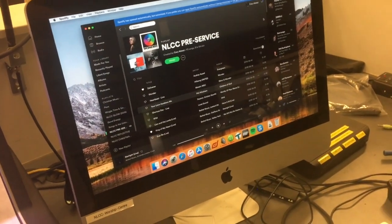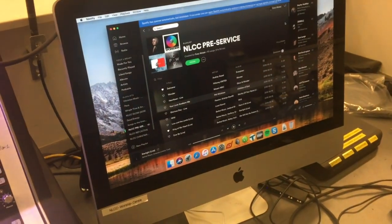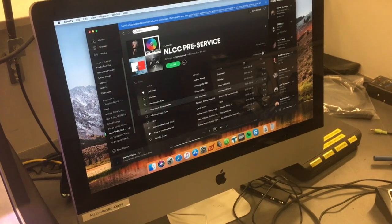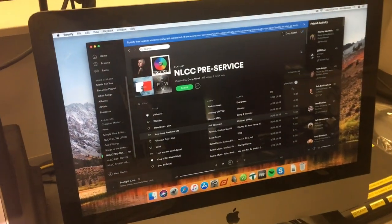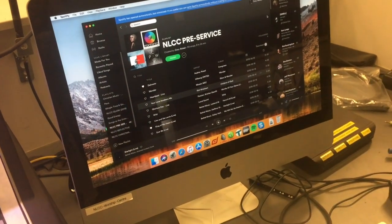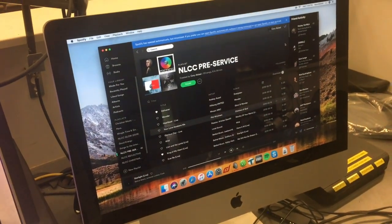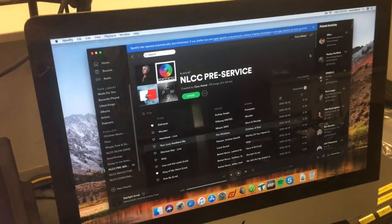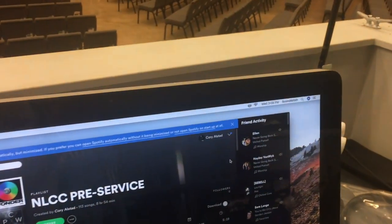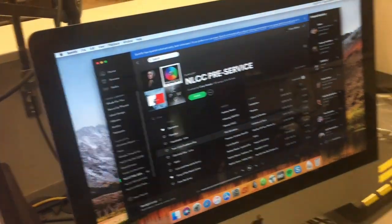But here are some new things. I've installed software called the Dante Virtual Sound Card, and that software lets the network port basically be used as an audio interface directly through the Cat5 connector. So we need to be on Wi-Fi for this computer for the network, so we're on the staff Wi-Fi network, and the hardwired connection is going straight into our Dante network, which is the lower switch down here in the rack.